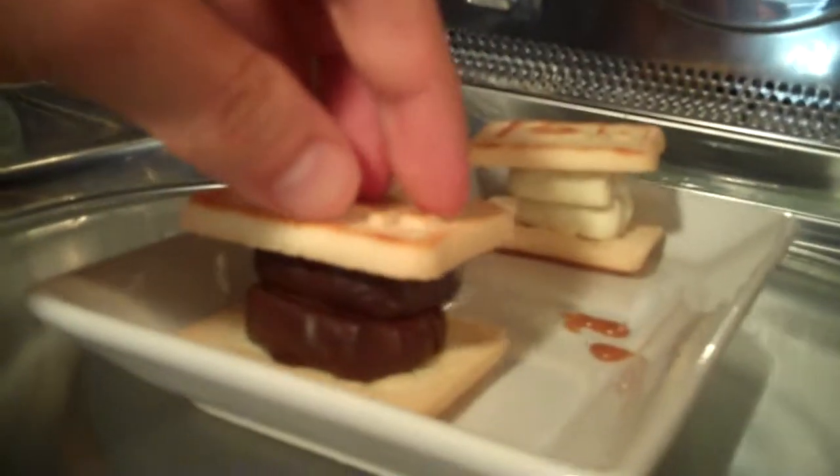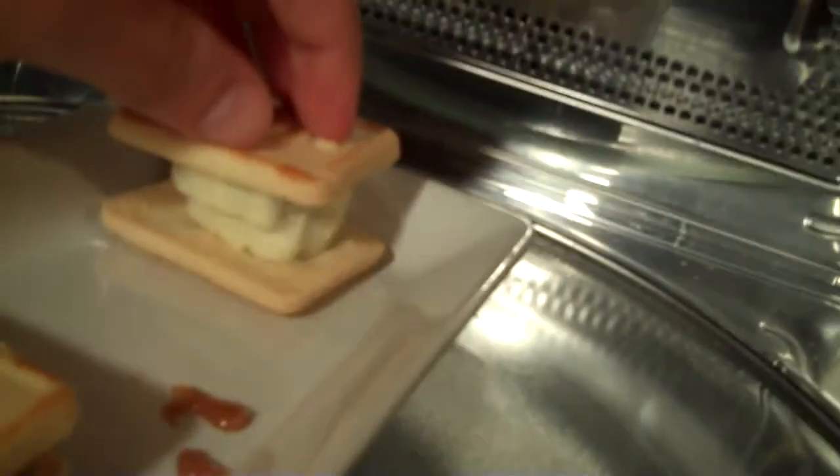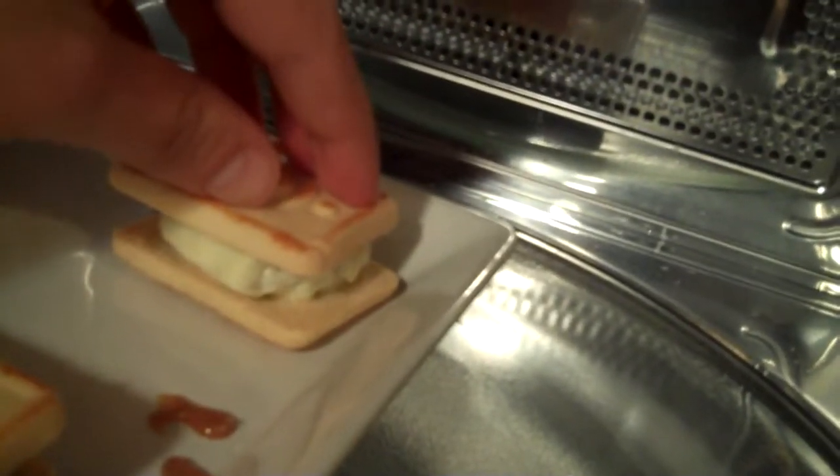That was basically 23 seconds. Let's see if we can easily press down — yes, you can easily press down here too. They're done.